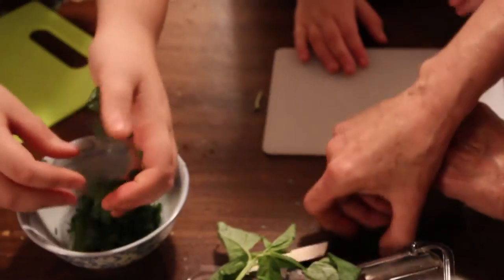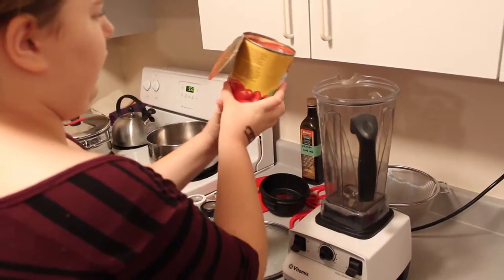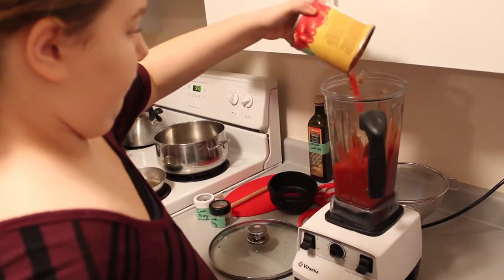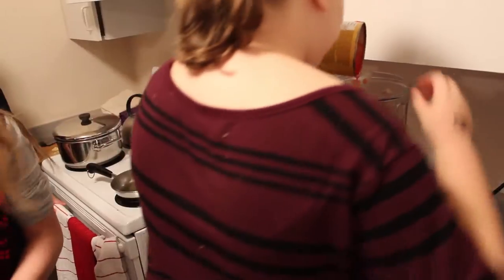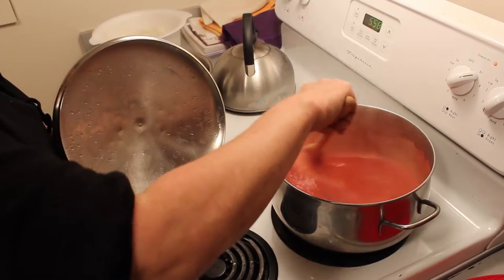A lot of families buy things that are pre-made and they cost more, because you're buying a pre-made spaghetti sauce. So I'm teaching them how to make a basil tomato sauce using canned tomatoes. It's really simple, they can do it at home, and so hopefully their family will eat better but save money.